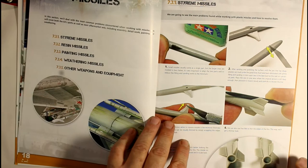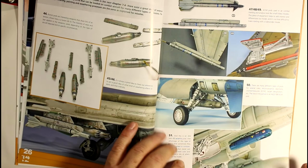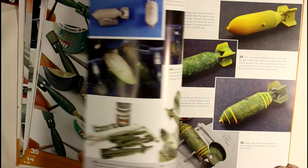Even using pencils - on this page here, beautiful stuff - all your streaking effects. It even goes into your missiles and loadouts: how to paint them, how to weather them. The weathering section goes into lots of different techniques you can use, not just one or two. This section here covers your weapons like your bombs, which I really enjoyed.